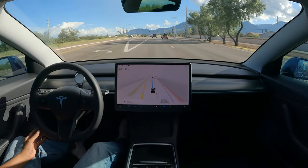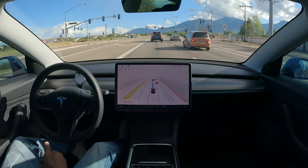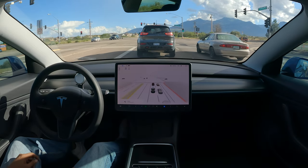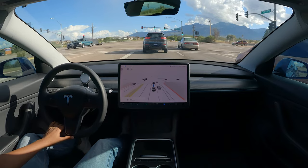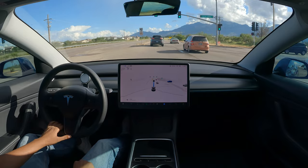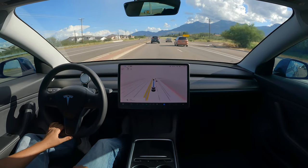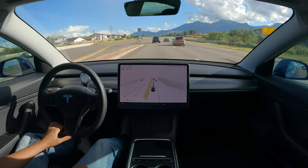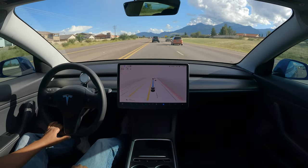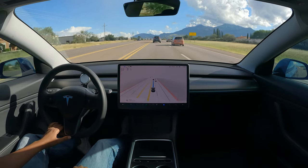I can already tell immediately that it starts regenerative braking a little bit before, which is a good thing, and it's a very slow and easy stop. One thing you'll notice — they did change the indicator that shows the regenerative braking and when it's using braking. I've been stuck on 20.22.12 for three months and now we're on 20.22.28.